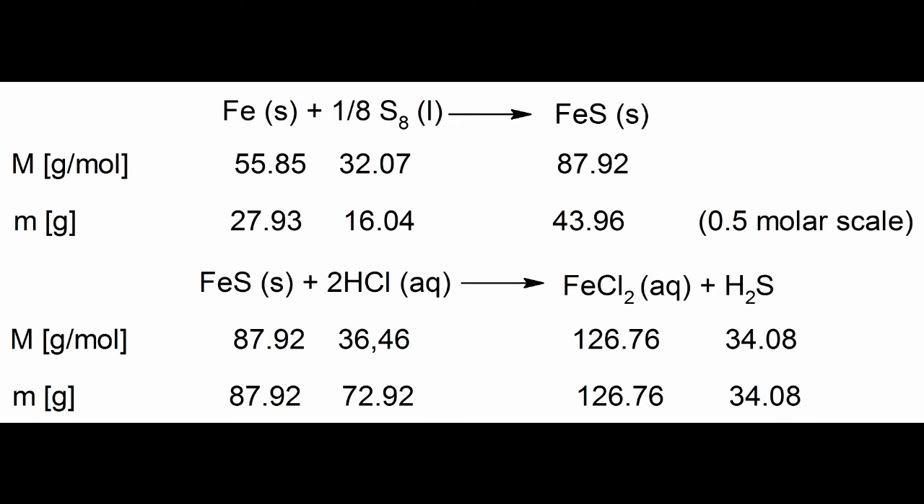Iron sulfide is a useful reagent for the preparation of hydrogen sulfide in the lab. As you can see, the reaction is very simple. Iron reacts with sulfur to form iron sulfide. So let's get started.